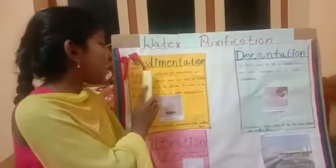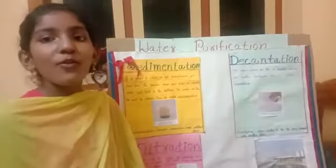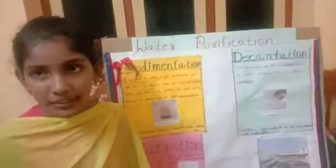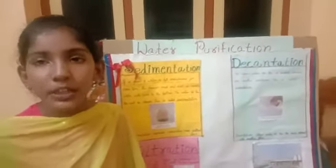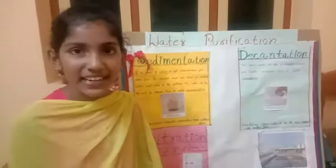Sedimentation: if a glass of water is left undisturbed for some time, the heavier mud and dirty particles will sink to the bottom. The water at the top will be cleaner. This is called sedimentation.